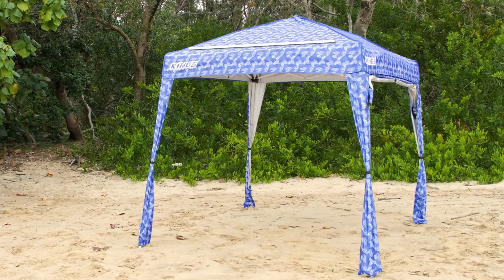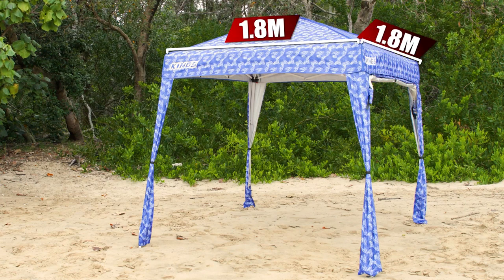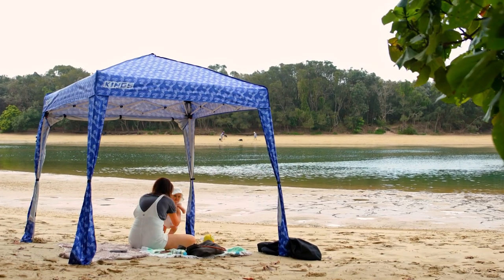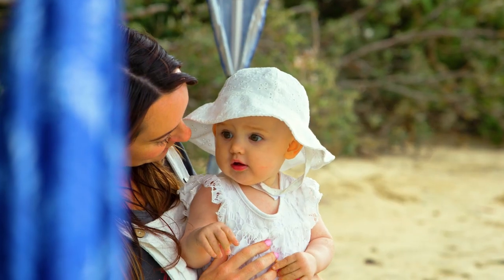The Adventure Kings Gazebo Sunshade is a fantastic portable shade and shelter option for any outdoor activities. Measuring in at 1.8 metres by 1.8 metres, the Gazebo Sunshade has been designed to provide shade and shelter wherever you are – the beach, the park, the kids' sports or even the backyard.